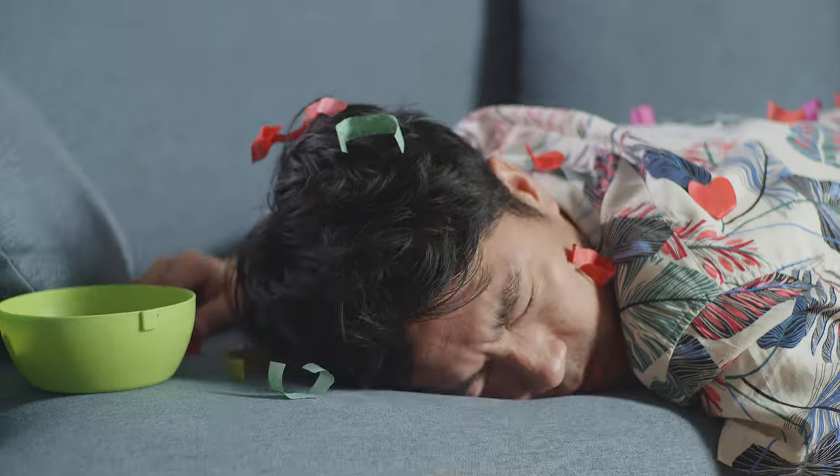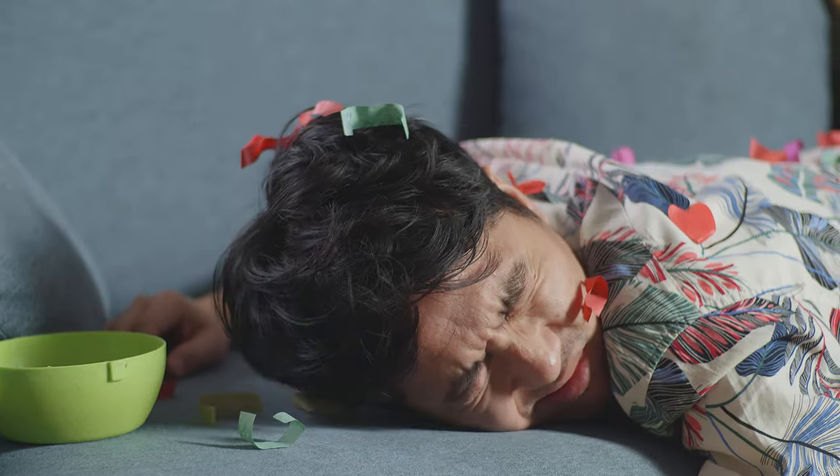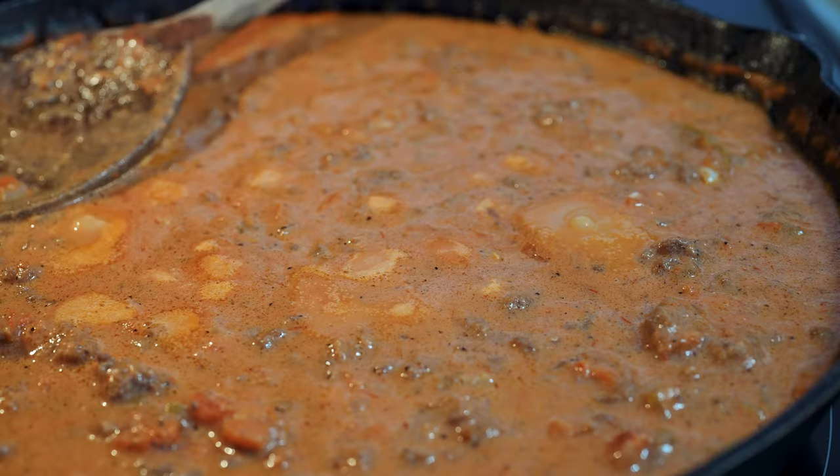Now, when I used to work at a certain restaurant, everyone always knew who was out partying the night before because they would always come into work and order this recipe right here.